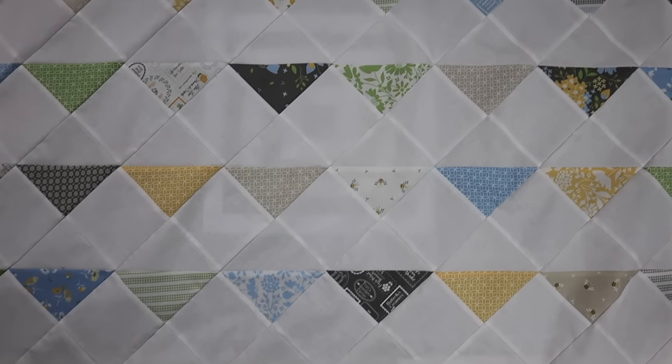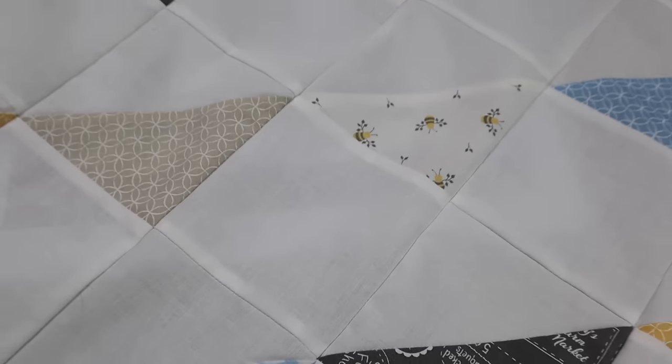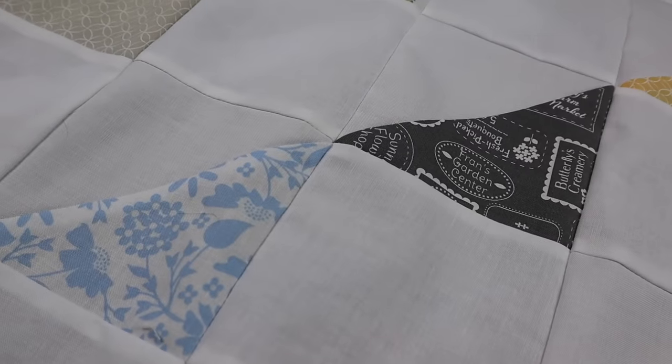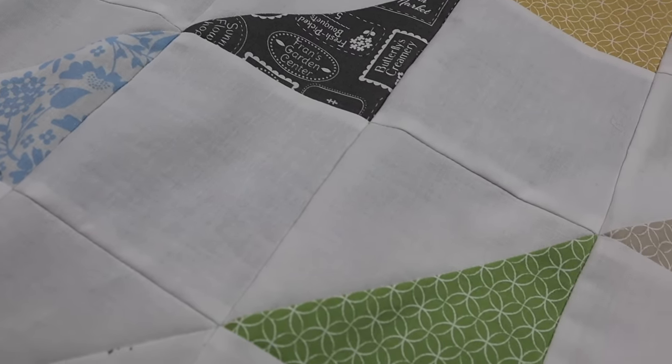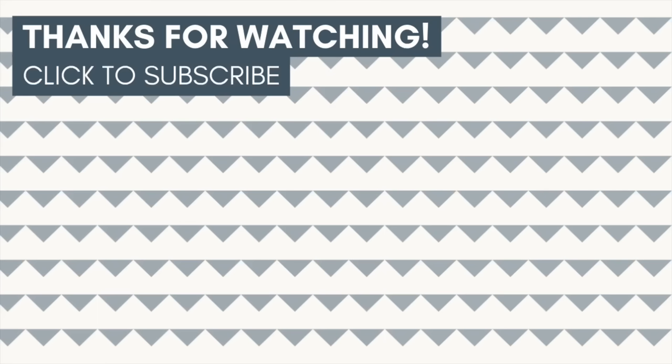Here's a look at the finished pieced quilt — I haven't basted, quilted, and binded it yet, but you can see why it's called 'Bunting': the fabric pointing down kind of reminds me of bunting, which is why I named it that. I really hope you download the free pattern, and I would love to see your finished project — shoot me an email or tag me on social media. If you liked today's video, please hit the thumbs up and subscribe so you don't miss the next quilting tutorial!